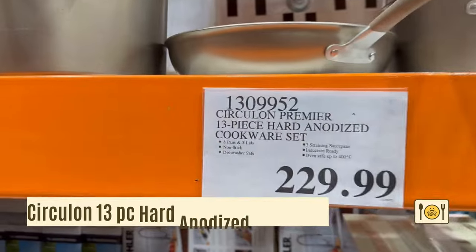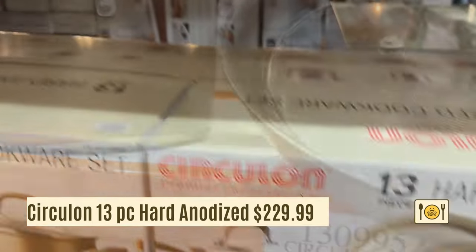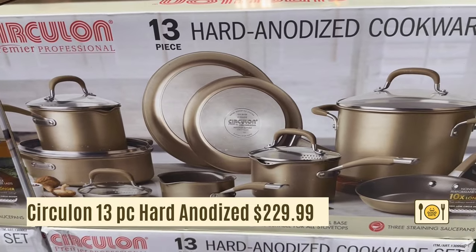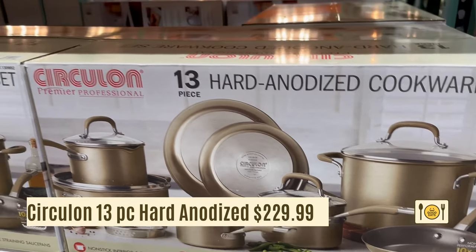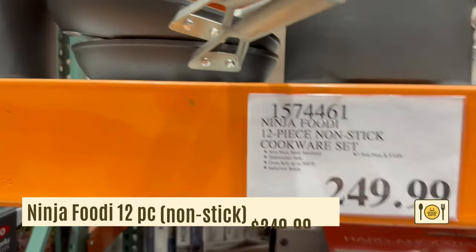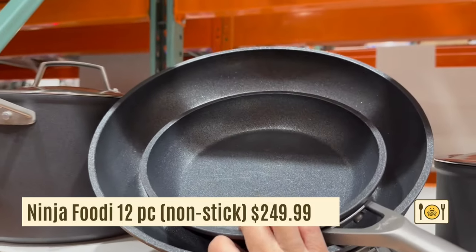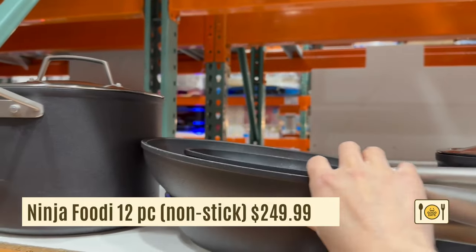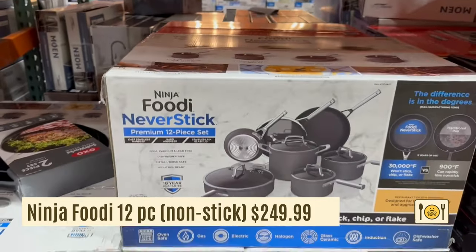This 13-piece Circulon Premier cookware set is $229.99. It comes with eight pans and five lids and it's a non-stick cookware set. Another non-stick option is the Ninja Foodi 12-piece cookware set, which comes with seven pots and pans and five lids. This is probably my favorite of the three at Costco — it just feels like the most substantial and high quality.